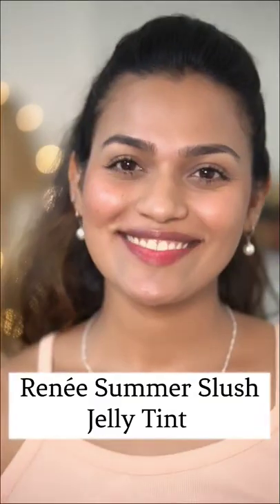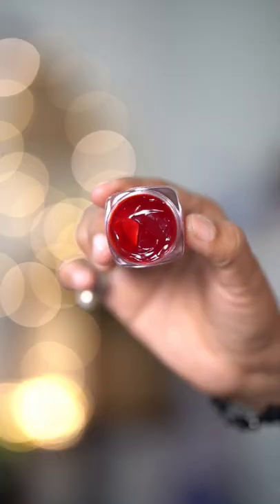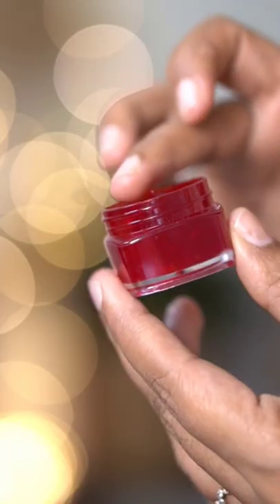This is India's first tinted jelly lip and cheek tint called Summer Slush by Rene. The price is Rs. 399, but on our website it is Rs. 339.